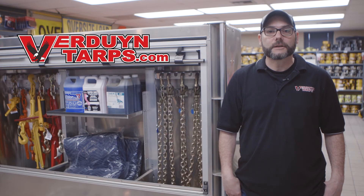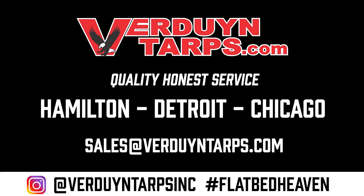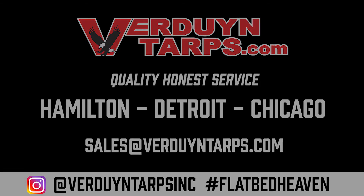On behalf of all of us here at Verdun Tarps, I'd like to say thank you for watching this video. If you have any questions, please don't hesitate to contact us. Moreover, if you do plan on making any online purchases, please use the code "video" as your coupon code for 10% off all regularly priced items. If you have any questions, please email us. Thank you.